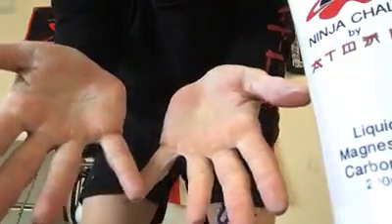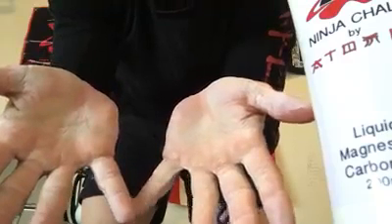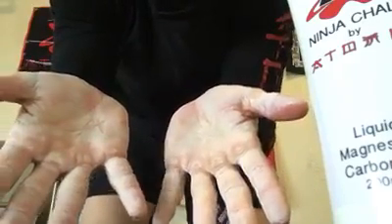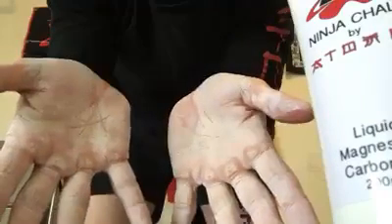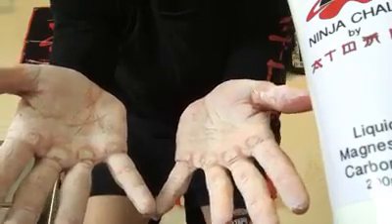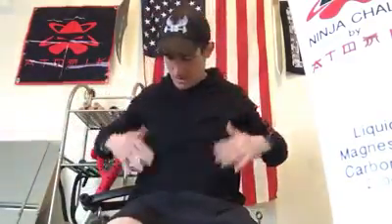Great product, very little mess, and it gives you a super good grip. You can see now it looks like my hands are completely chalked up, even though all I did was rub the liquid chalk on there. Here's actually the sweatshirt I wore training all day yesterday with this stuff — you can see there's very little chalk on it. It dries out super quick.